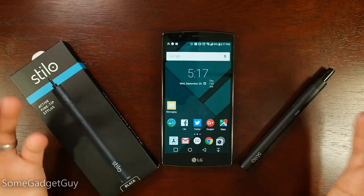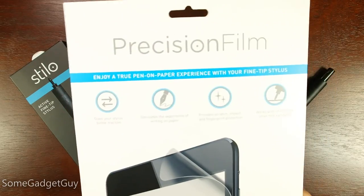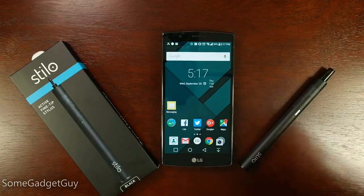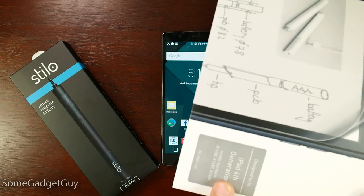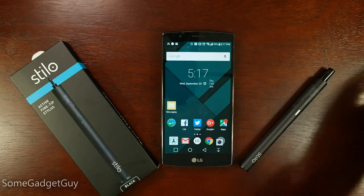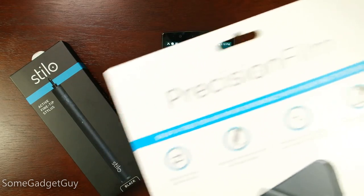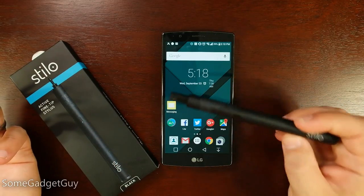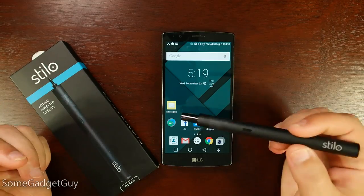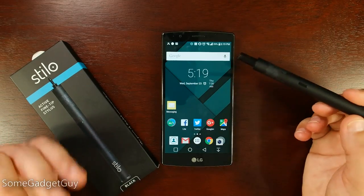Before we get into the review, we need to talk about how dumb I am. When the folks at Stylo sent over this unit to review, they also sent one of their precision film screen protectors. Being the tech expert that I am, I thought this pen would only work if you had one of these protectors on. So since they sent me one for the iPad 4th generation, I took about two weeks trying to track down an iPad. I don't use the iPad; I had a friend who already had a screen protector on theirs and didn't want to pull it off. I genuinely believed this thing wouldn't work unless you had one of their screen protectors — which was completely not the case. This is a universal stylus and it doesn't require an additional film or screen on your device.